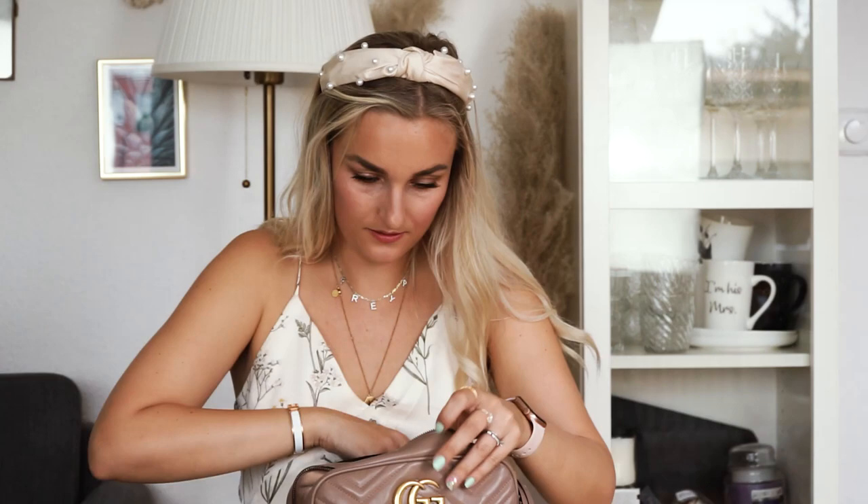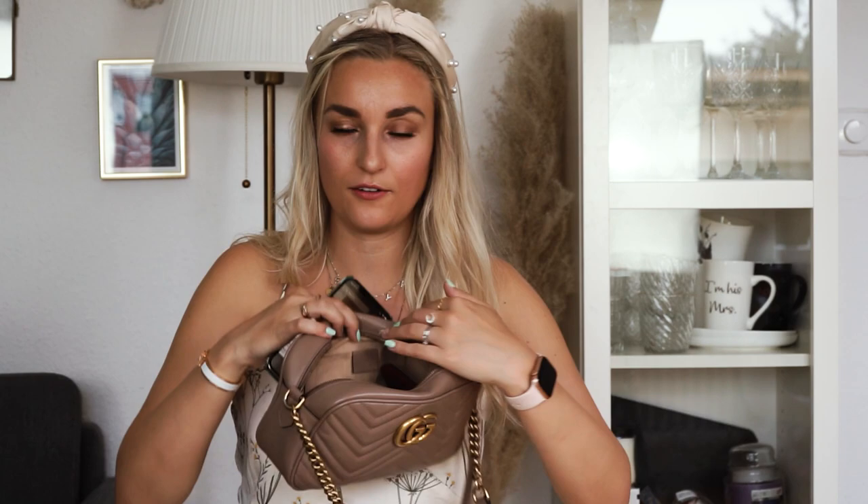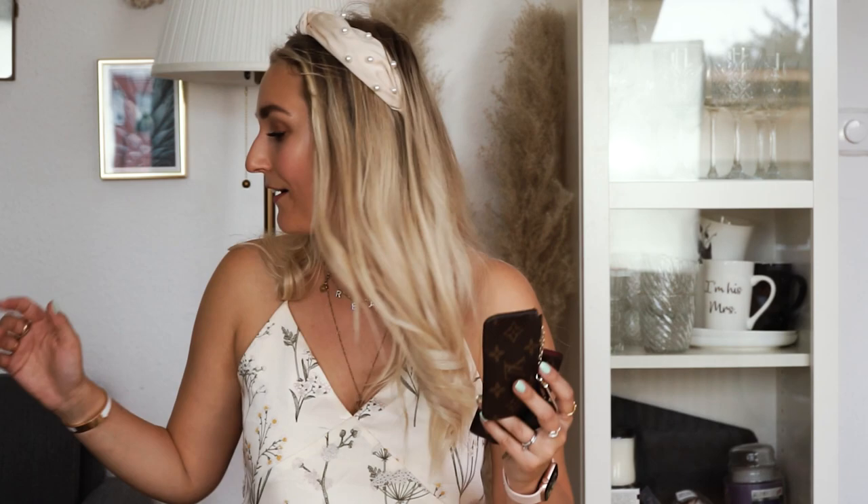I managed to fit everything in the Gucci Marmont except the drink — you'd either hold that in your hand or buy one on the go. So this is the Gucci Marmont totally packed: sunglasses, wallet, mask, and makeup pouch all fit. One thing to note is that the phone does not fit in the back pocket of the Gucci, which some people might not like. But the keys and key holder fit fine. I feel like my initial prediction was right — the Gucci fits slightly less than the Saint Laurent.